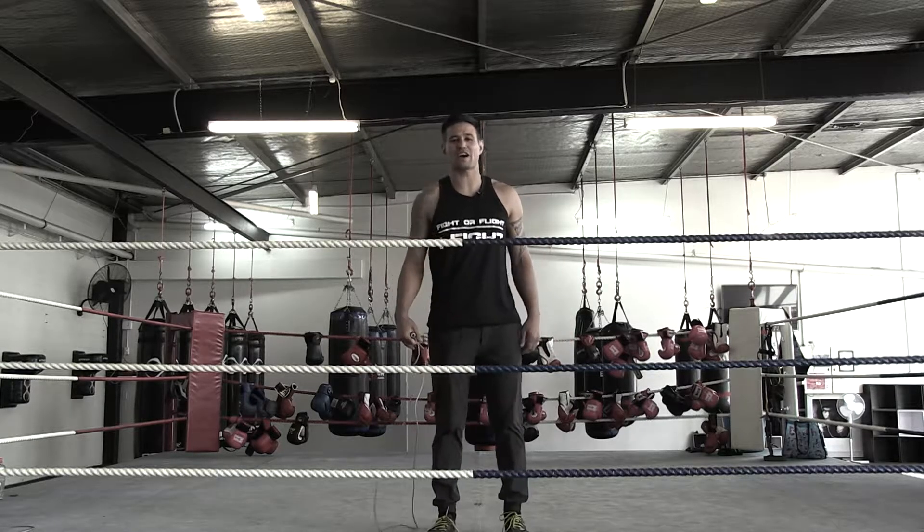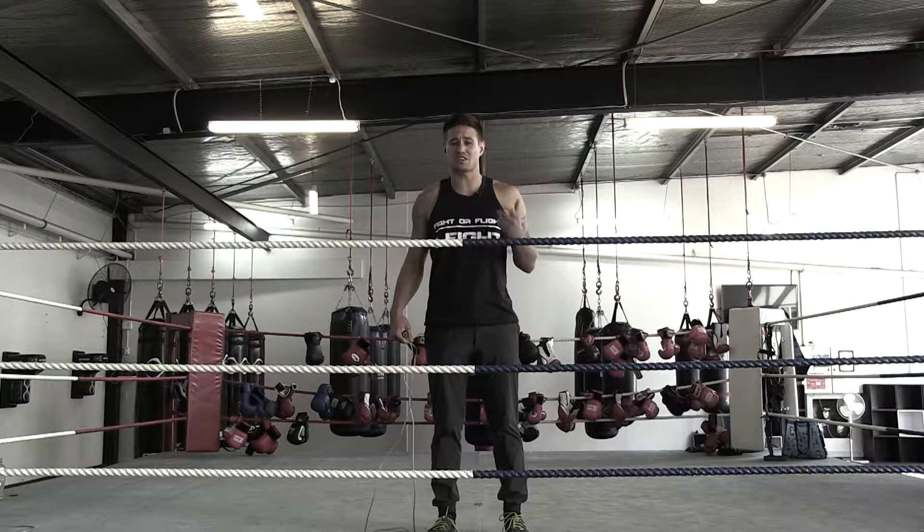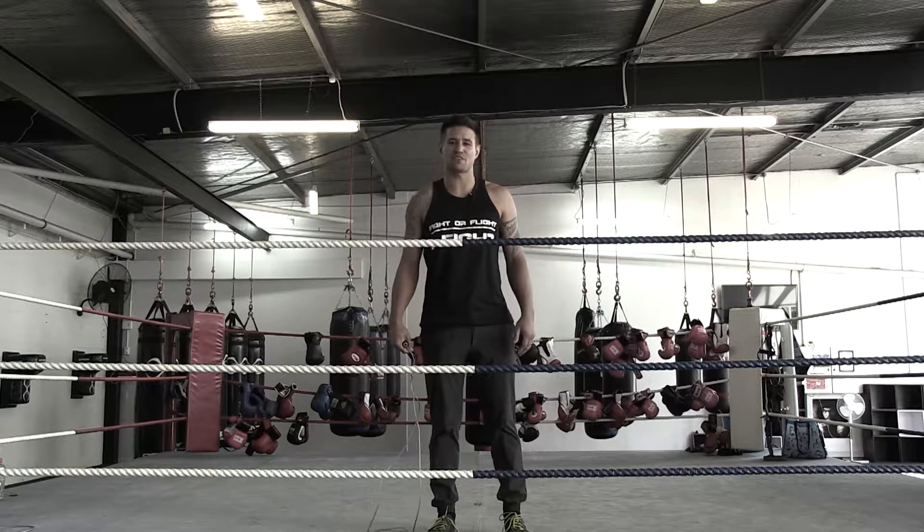Add the jump rope into your workout and you'll see your intensity and your conditioning go up. Deke Henry, One More Round Boxing Fitness Centre.